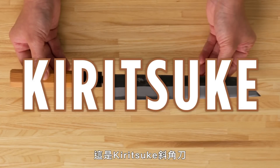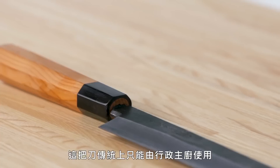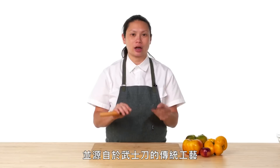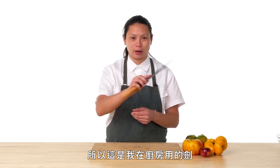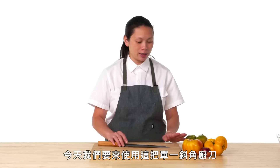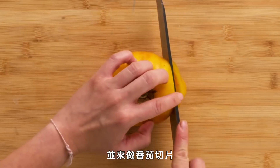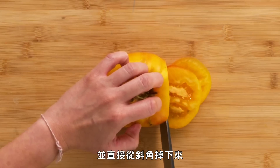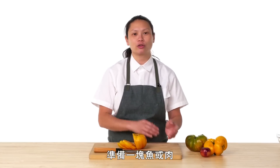This is a Kiritsuke — a knife that is traditionally only used by the executive chef. The ultimate example of Japanese knife-making craftsmanship, and it comes from the tradition of samurai sword making. So this is my kitchen sword. Today we're going to use this single-sided beveled knife to slice a tomato. It just cuts through like nothing and really falls off the beveled side of the knife. It's multi-purpose — I can work on vegetable cutting, a piece of fish, and a piece of meat. That's the Kiritsuke.